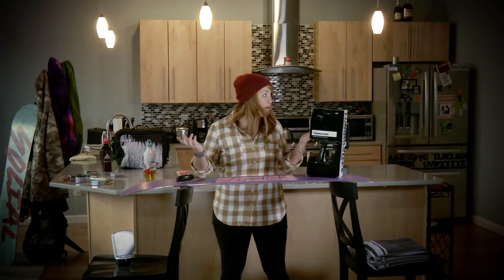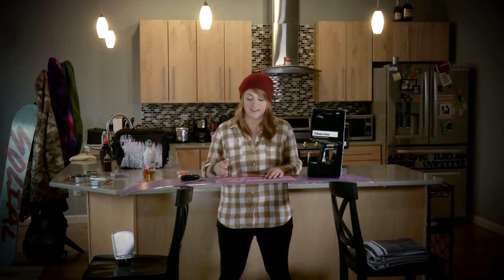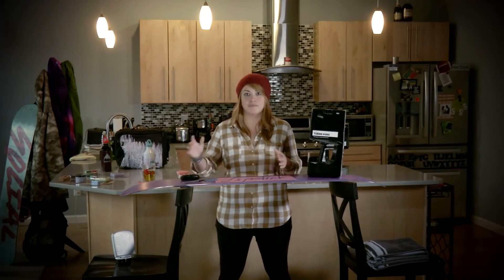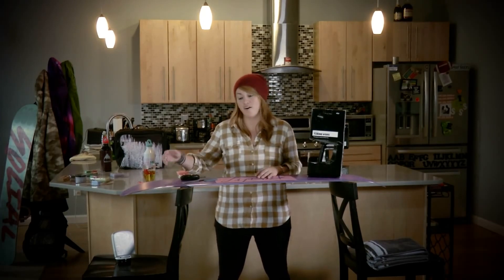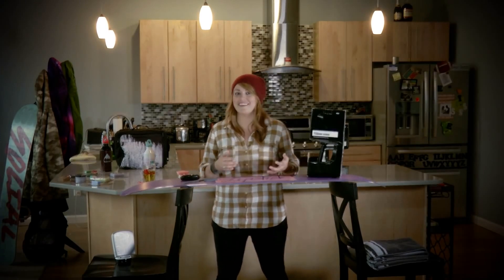Hey everybody, I'm Leslie. Welcome to my home in Burlington, Vermont. Today I'm going to teach you guys a little bit about how to tune and wax your board at home. The goal of tuning your board is to take care of any of the snags or corrosions from past or current season and make sure your edges are nice and sharp to engage into the snow and give you a nice carvy ride. We're also going to detune the board because sometimes you want a little bit more of a catch-free ride on your contact points. So we're going to go through tuning and then detuning.